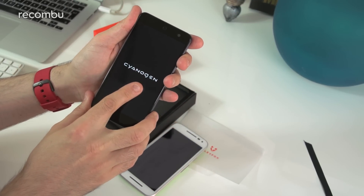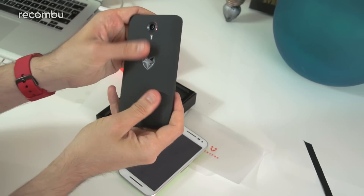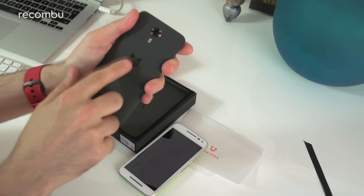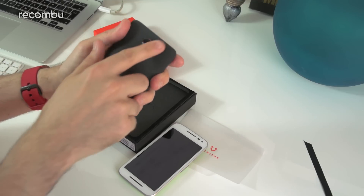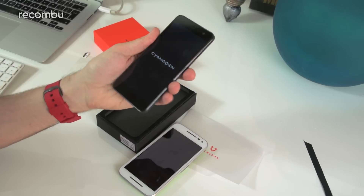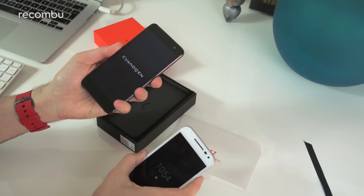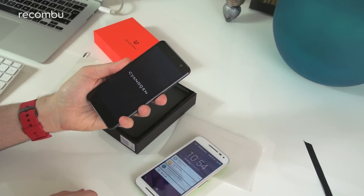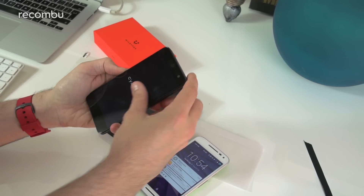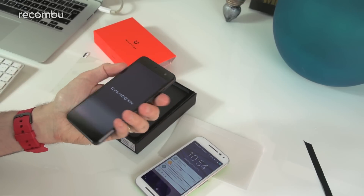It runs Cyanogen OS — specifically Cyanogen 12.1 over the top of Android Lollipop 5.1. It's got a quite nice smooth textured back with a soft touch to it. The five-inch screen is a 720p display, comparable to the Moto G, and it also runs the Snapdragon 410 processor with two gigabytes of RAM. I'm hoping Cyanogen is going to run nice and smooth on it.